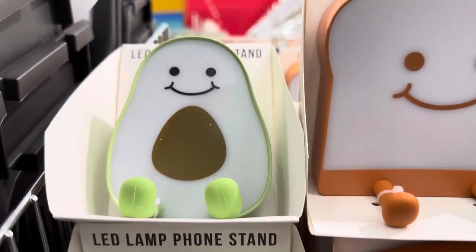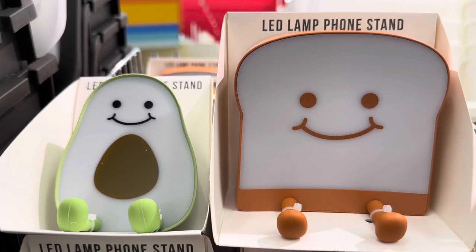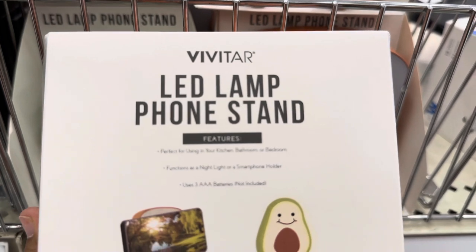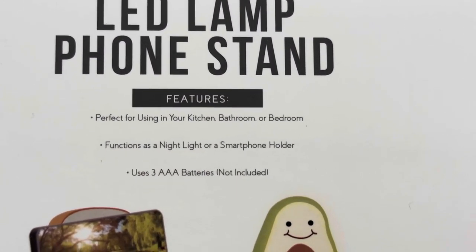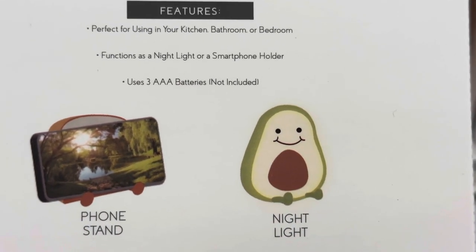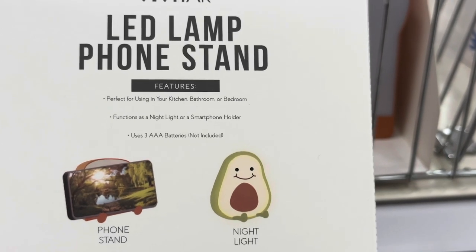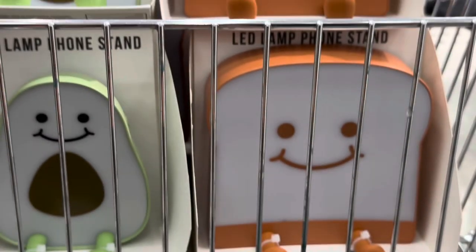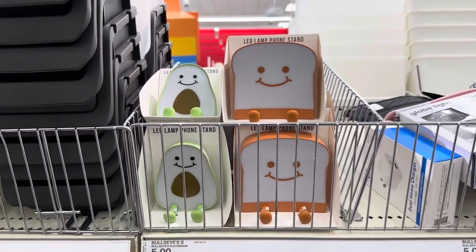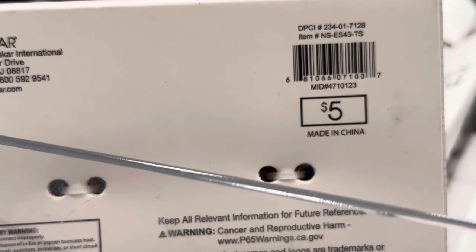These are LED lamp phone stands — you either get the avocado or the bread. It requires three AAA batteries. Everything right now is so adorable; Target has the cutest stuff. It's a smiling avocado or smiling bread — I was going to say toast, but he's not toasted. These are $5 each.